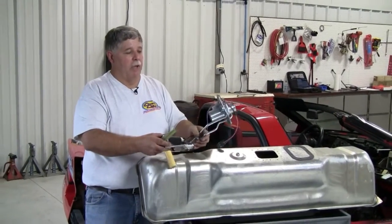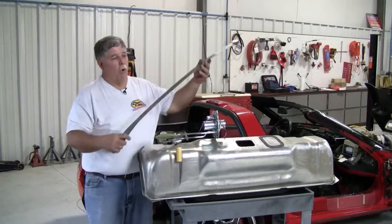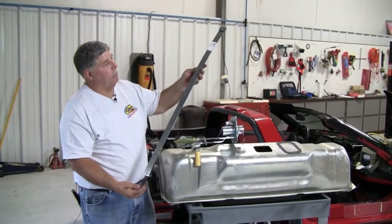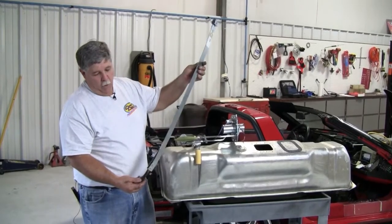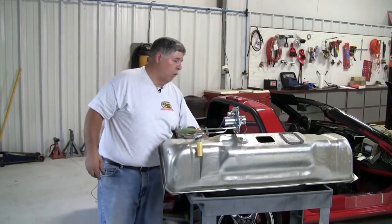We do have fuel tanks available, including the straps that you'd have to replace the fuel tank in place. You'll probably want to go with these new fuel tank straps, because it'll be much easier to put back in — when you've got everything together — to remove bolts and brackets.